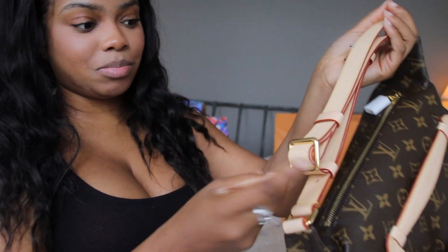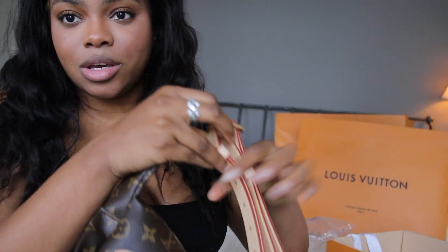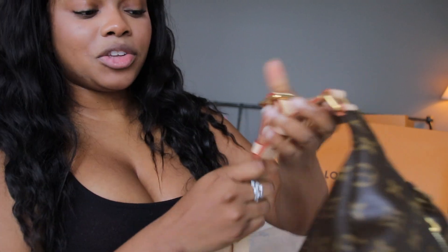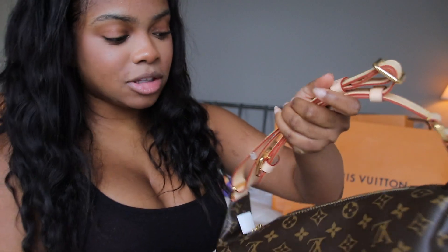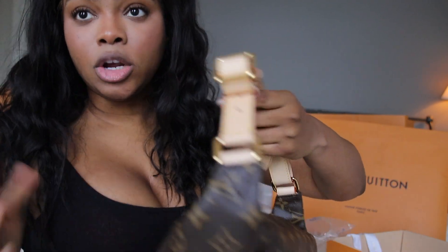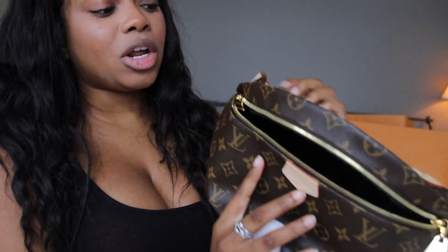This is just an unboxing so I won't be wearing it anywhere, but I just wanted to show you guys what it looks like. It is very spacious. I've wanted this bag for two years but it was always sold out whenever I would check the website, and finally it was in stock. What I love about this bag is that it has a compartment here, so I would put my phone in there — whenever I'm holding it, there's no chance of anyone being able to take it.